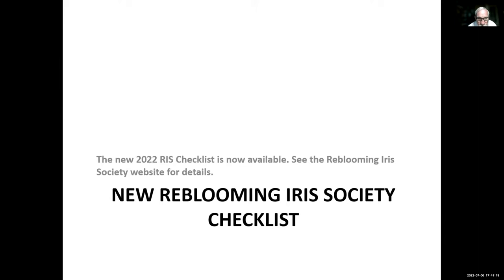The new 2022 RIS checklist is now available — the first one for about nine or ten years. See the Reblooming Iris Society website for details.